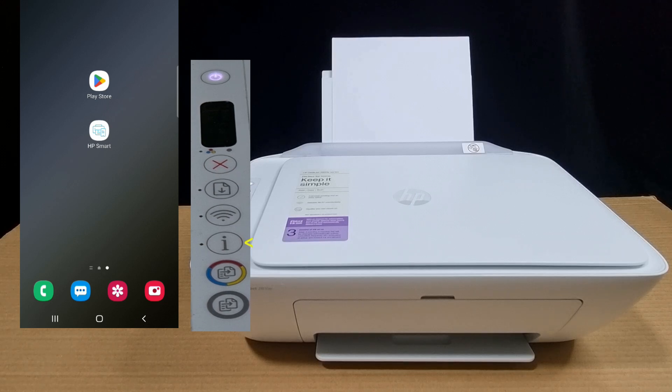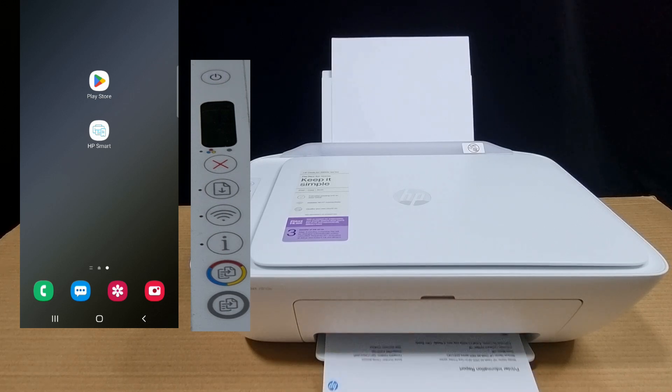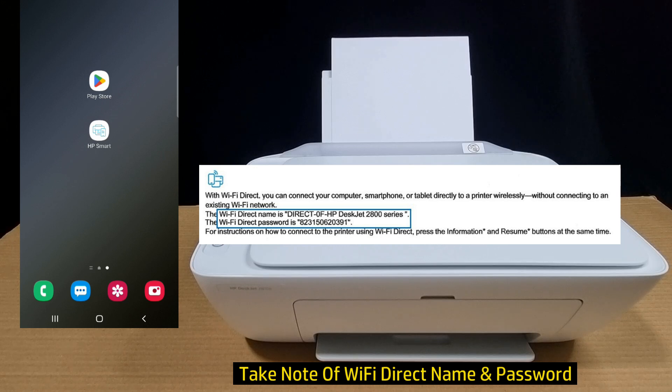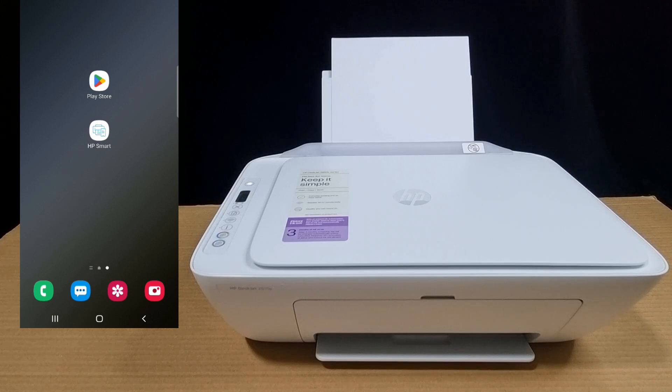Let's print an information page from the printer. The printer information report will have a Wi-Fi Direct name as well as a password. Take note of the name and the password, as you will need them to connect your mobile phone to the printer next.